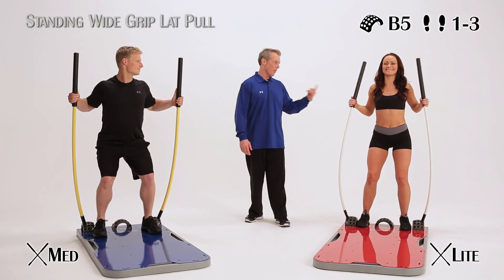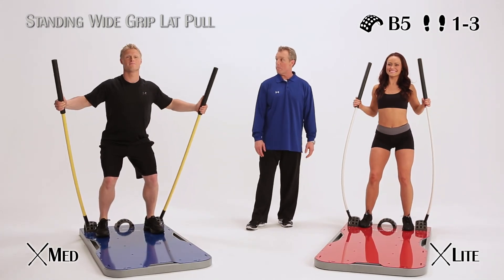I would laugh if he fell over, but then I would help you out. No, you would not help him — but I would laugh.